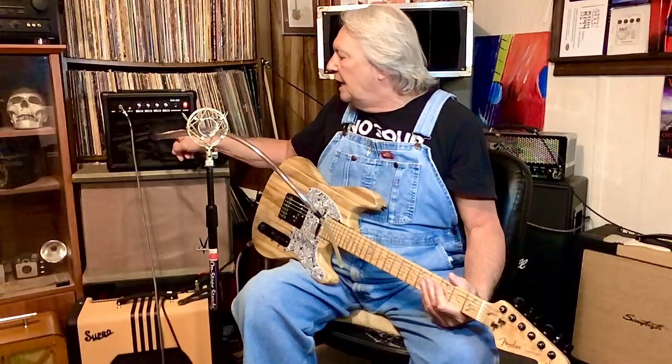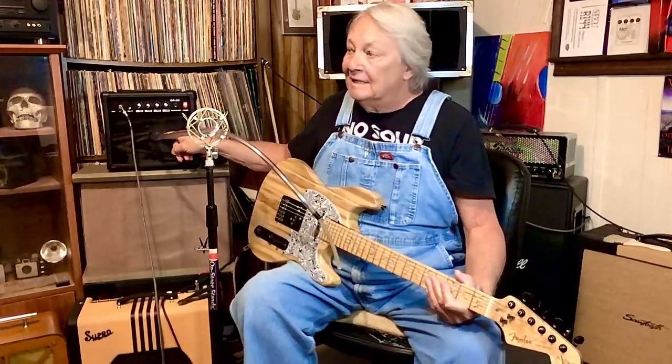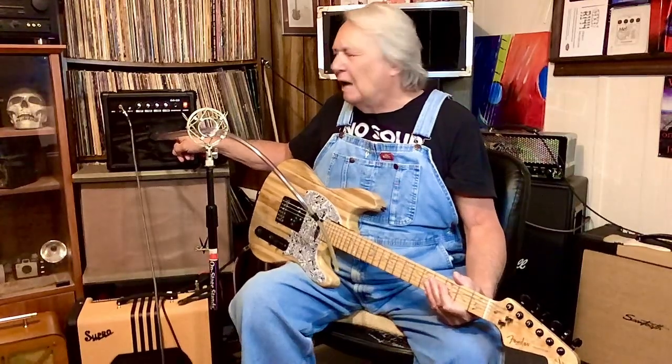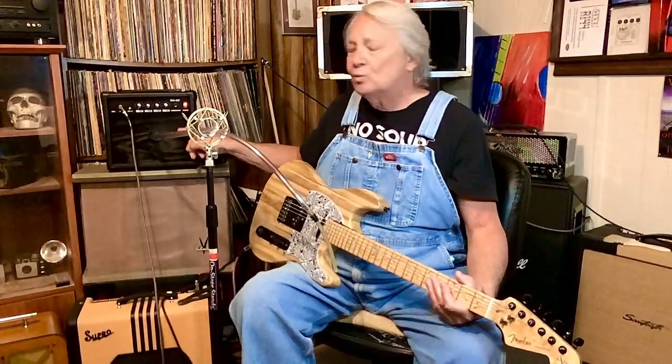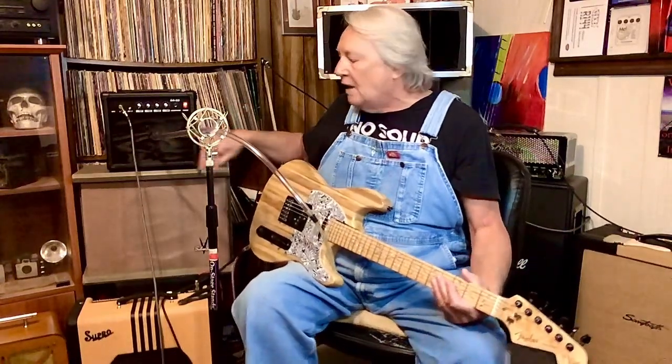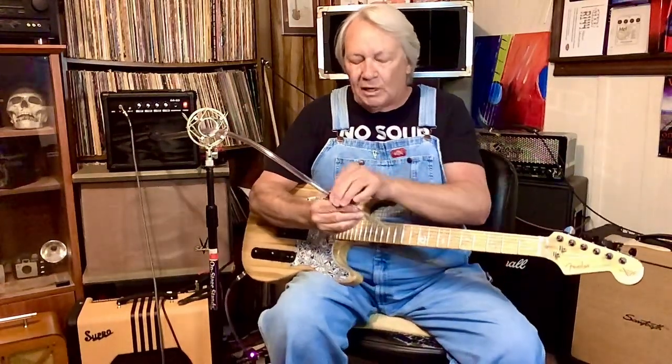This is a 20 watt amplifier that I took the baffle board out of and I put a 600 watt, 2nd watt peak driver in. I believe it's 60 watts RMS, but this is a 20 watt amp so I can drive the snot out of it with a new baffle board, but there's so much power coming out of it.